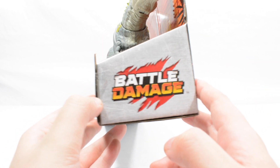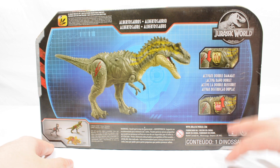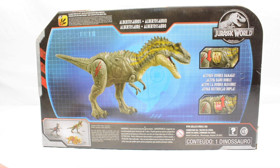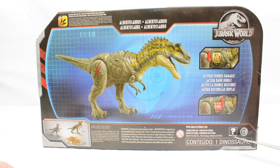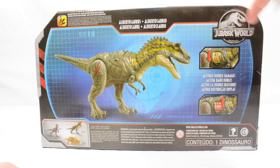The Battle Damage on the side. On the back of the packaging you've got a better look at the play feature — same play feature as the last Albertosaurus. Contents: one Dinosaur. Jurassic World logo on the side there.